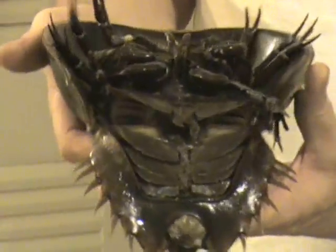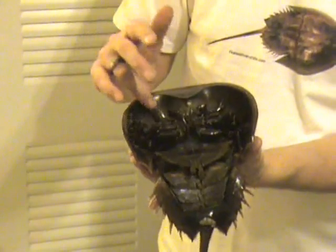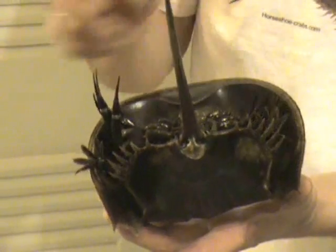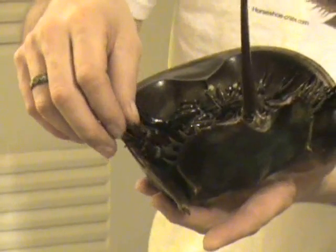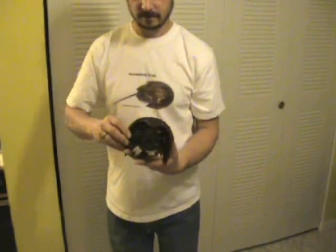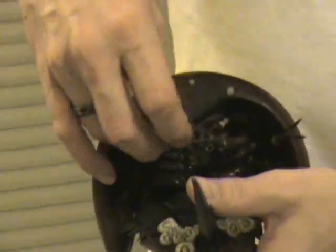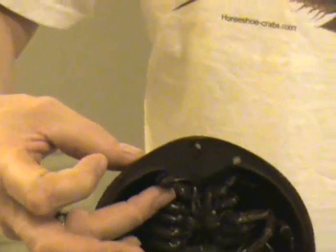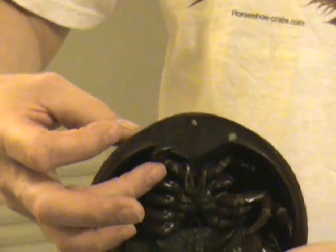The way to tell the female Horseshoe Crab from the male is by the legs. As you can see, all ten legs have little pinchers on the end — this is a female. The male Horseshoe Crab has one claw that has a boxer-shaped end on it. This is to hold on to the female when they come ashore to mate.